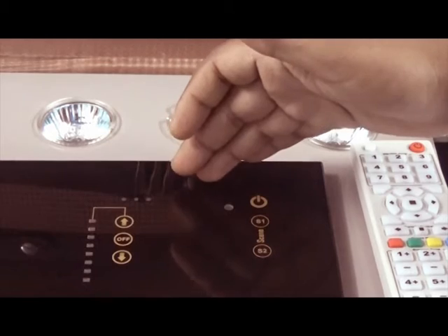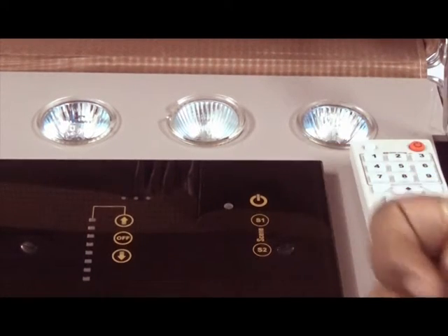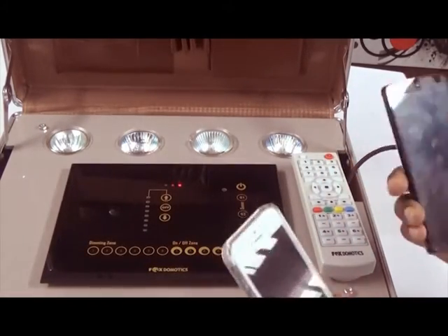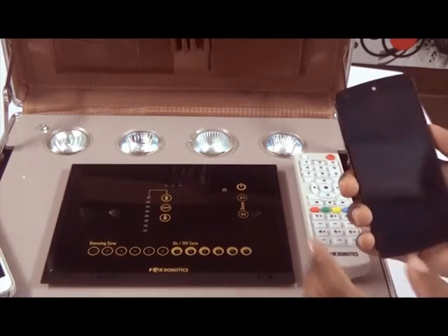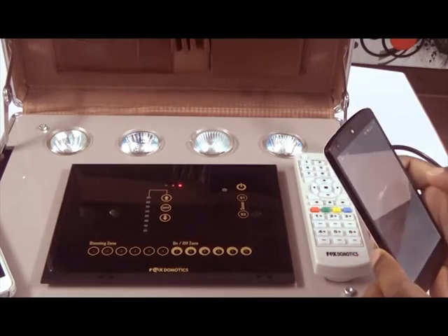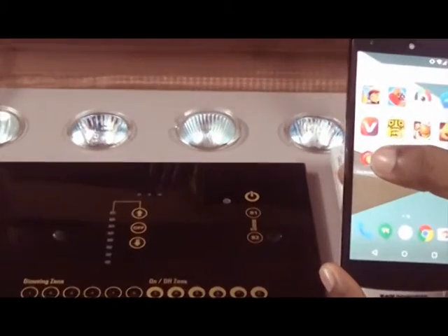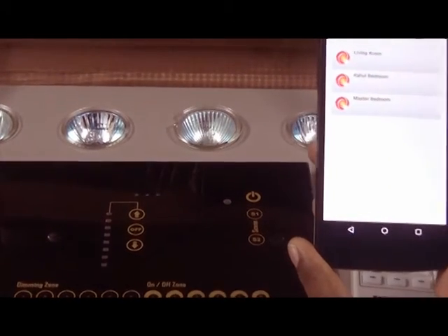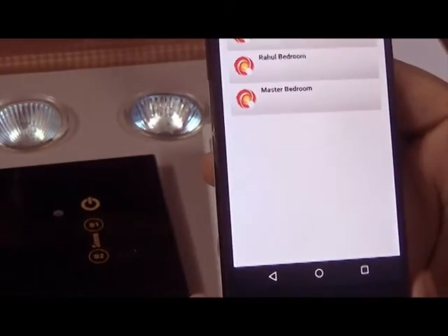This device is currently connected to a router inside this box. We can control this device through both Android and iPhone. First, I will show you how to control it through an Android device. We will start the Fox Domotics application, which you can download from the App Store. Once you start the application, you can see rooms listed: Living Room, Rahul's Bedroom, Master Bedroom.